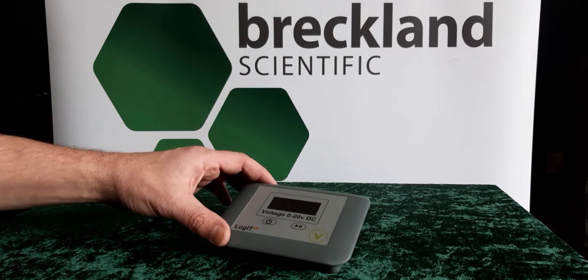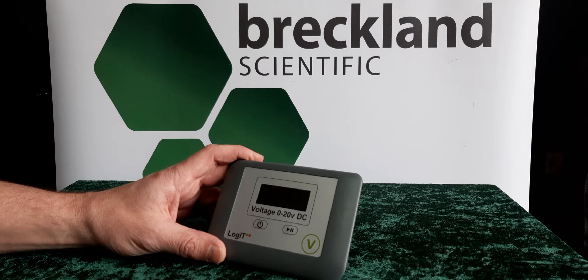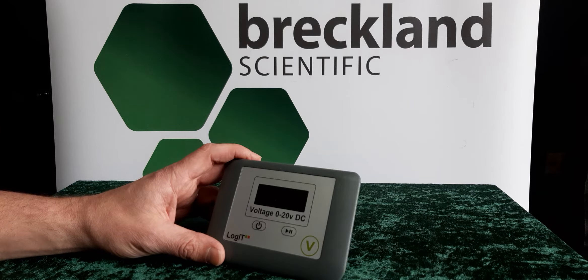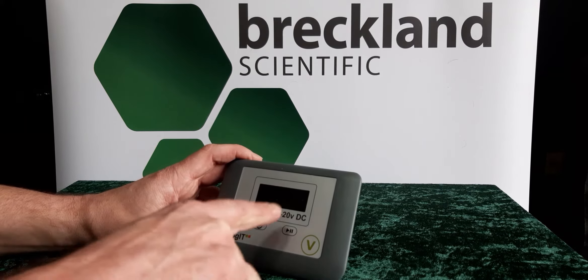Here we have the Logit Digital Bench Meter. It's UK designed and manufactured in a strong high-grade ABS case with a protective display window covering a very bright 14mm tall LED display.